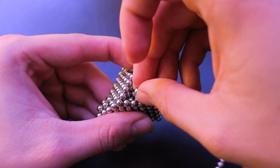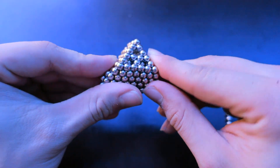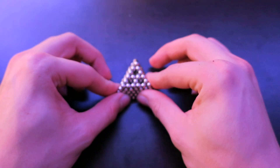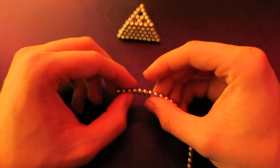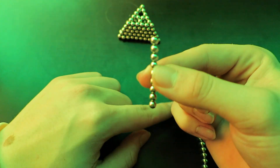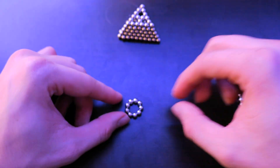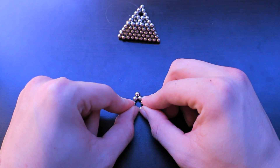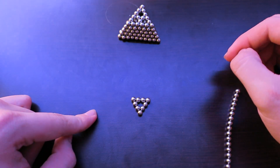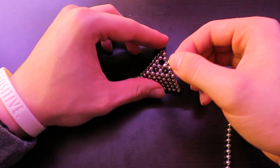Place it down like that and here's what it looks like — it should look like that. Next, take nine balls and make them into a circle. Put them down on your hard surface and press the edges to make a triangle. Then put it on top of the pyramid.